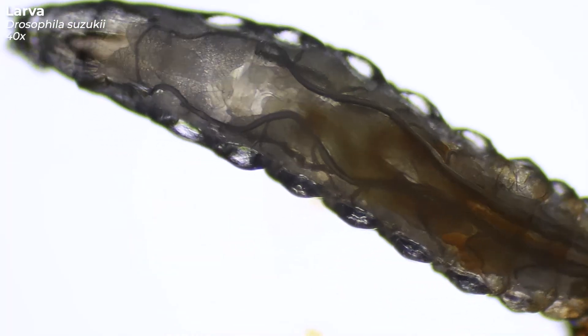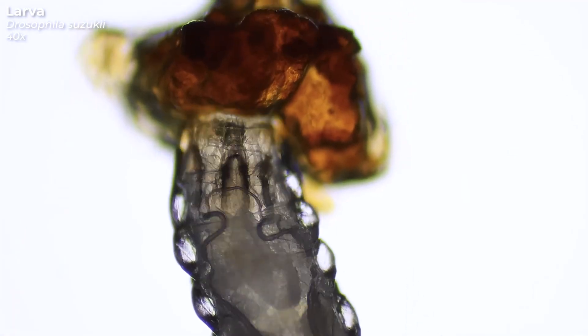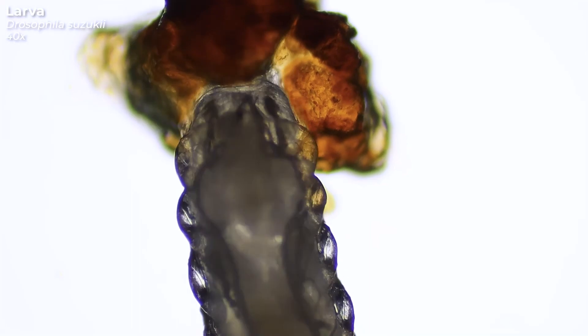Theoretically, we could just eat the larvae along with the plums. They are not dangerous or poisonous for us — they even provide an extra portion of protein. But since I am not Bear Grylls, I prefer my fruit without an extra portion of protein.